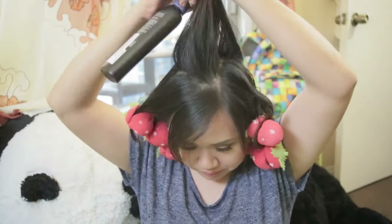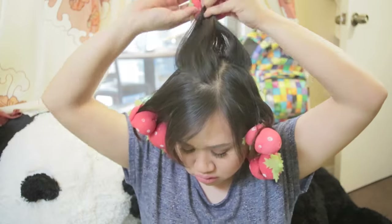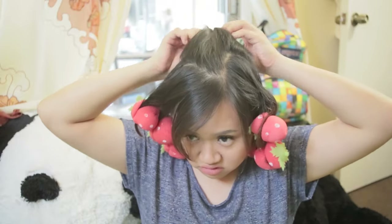In this video I left the curlers on for 30 minutes, but you can leave them on for a couple of hours. I've done it for four hours before and the results were better. They're pretty comfortable so you'll have no problem with it.